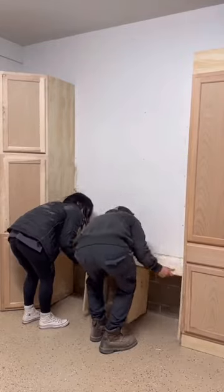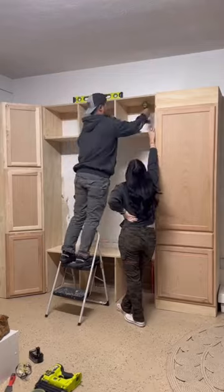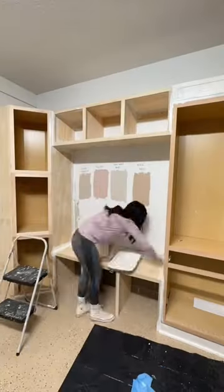Then we added some upper cubbies as well, and we built them the same exact way. Once everything was built, it was time to paint. I started by doing two coats of primer on everything.